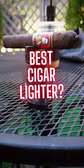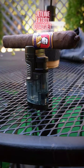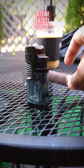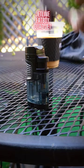Hey guys, it's Naz here. I want to let you know about this Jetline Fatboy Quadjet lighter. This is an amazing lighter and pretty much all you need for your cigar.